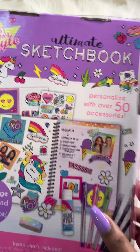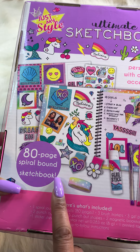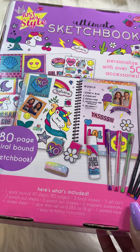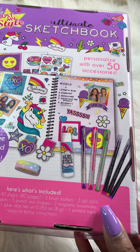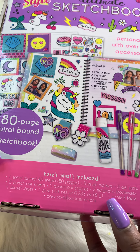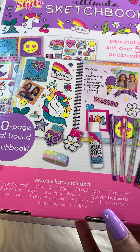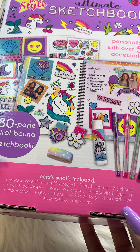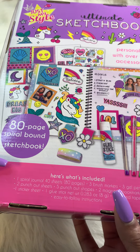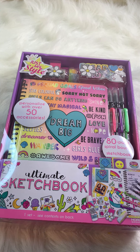It has over 50 personalized accessories and an 80-page spiral bound sketchbook. It also includes stickers, a glue stick, gel pins, brush markers, punch-out sheets, magnetic bookmarks, a sticker sheet, a glue sheet, and printed tape.